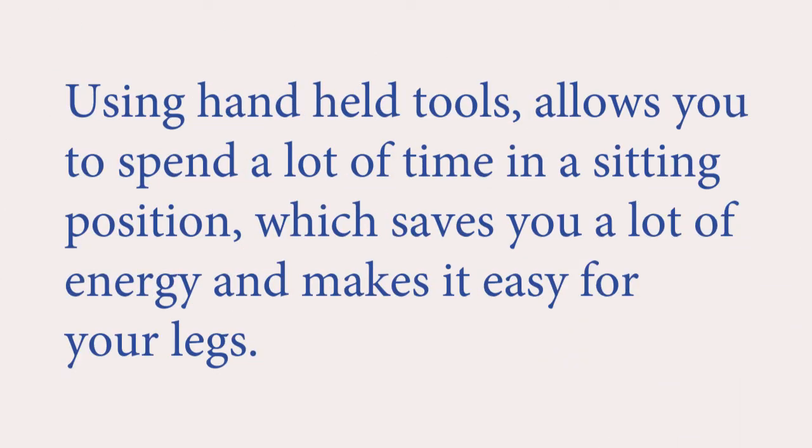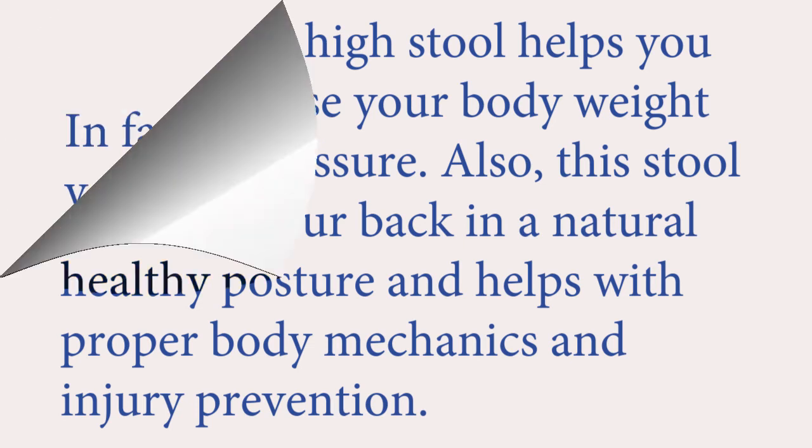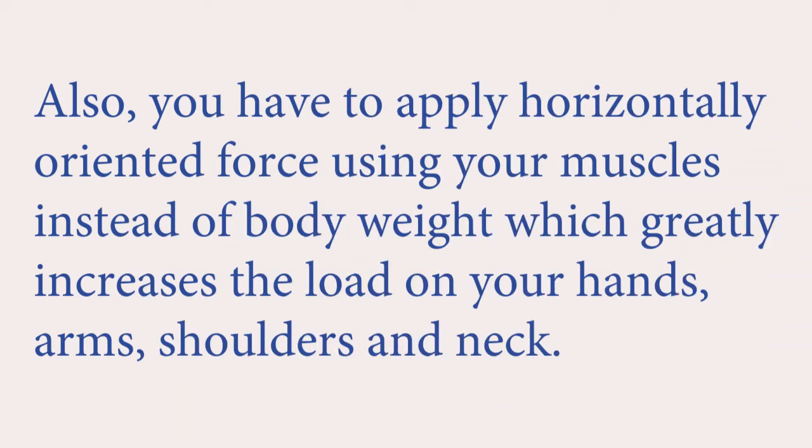Sitting. Using handheld tools allows you to spend a lot of time in a sitting position, which saves a lot of energy and makes it easy for your legs. I recommend a 32-inch tall pneumatic saddle stool. Sitting on a high stool helps you effectively use your body weight to create pressure, keeps your back in a natural healthy posture, and helps with proper body mechanics and injury prevention. A low sitting posture makes you raise your shoulders, putting unnecessary strain on your upper back muscles. You also have to apply horizontally oriented force using your muscles instead of body weight, which greatly increases the load on your hands, arms, shoulders, and neck.